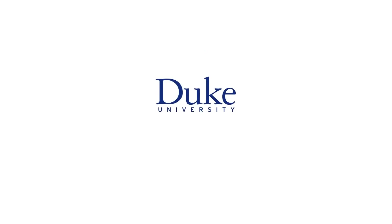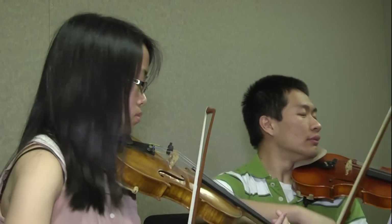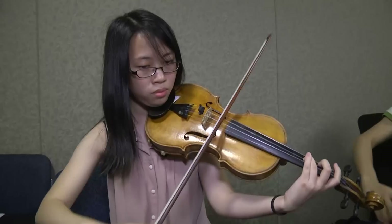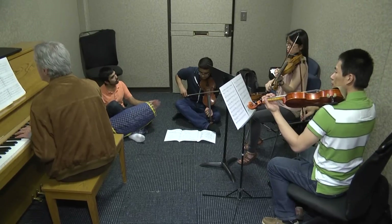This is Duke University. It's a far cry from a performance hall with a packed audience, but something special is happening in this tiny room.